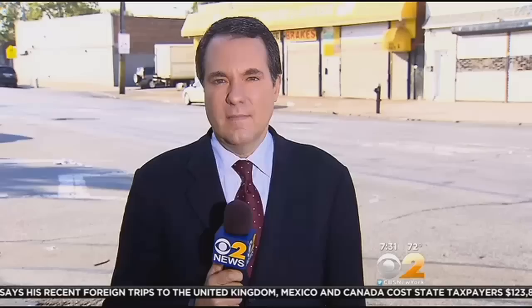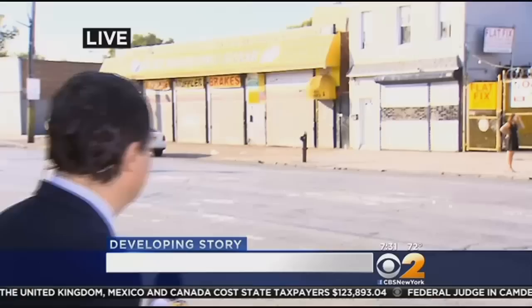Our top story this morning: an attempted armed robbery turned deadly for a man in Queens. Turns out one of the people he was trying to rob was a correction officer. CBS 2's Scott Rappaport has more live from Jamaica. It happened here on Rockaway Boulevard and 95th Avenue in Jamaica, Queens.